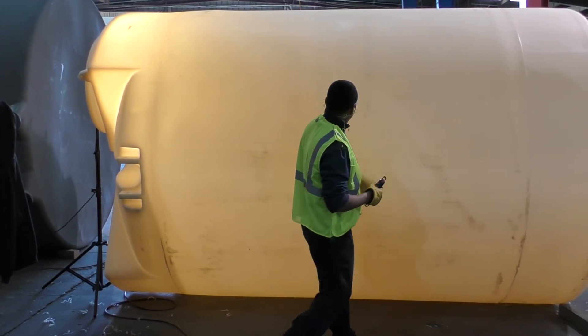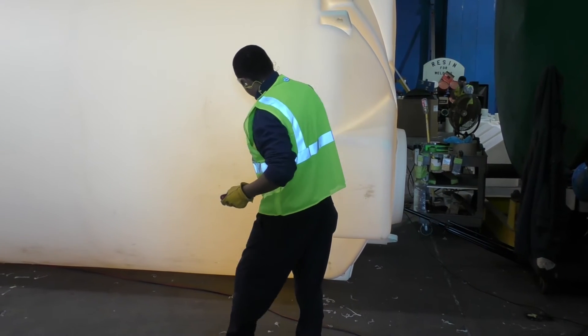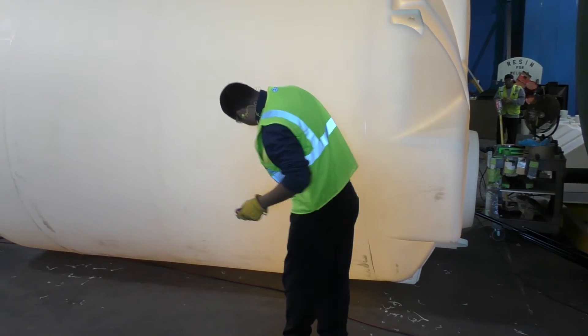We visually inspect every tank for defects or imperfections right after they are molded to ensure the tank meets our rigorous quality standards.